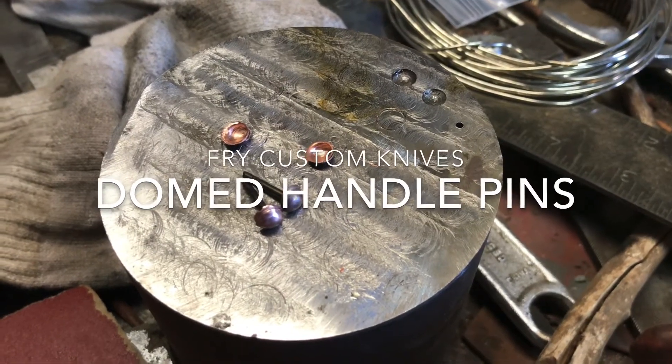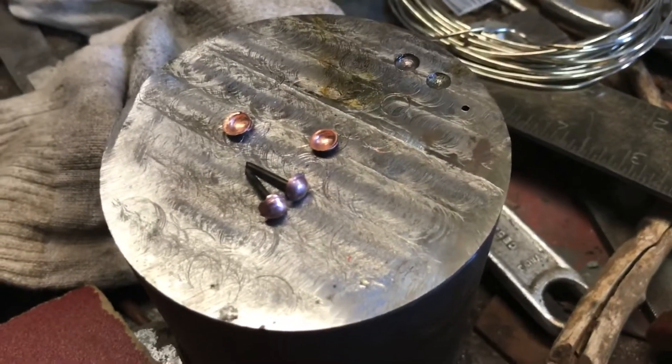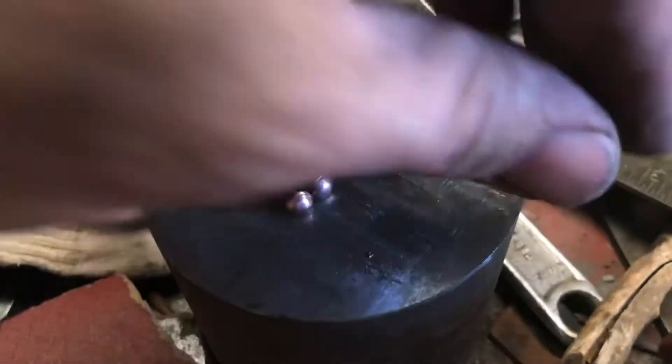What's up YouTube? Just thought I'd show off what I've been practicing here. These are not superb by craftsmanship standards, but they're what I've been working on. I've been working on some little domed pins.